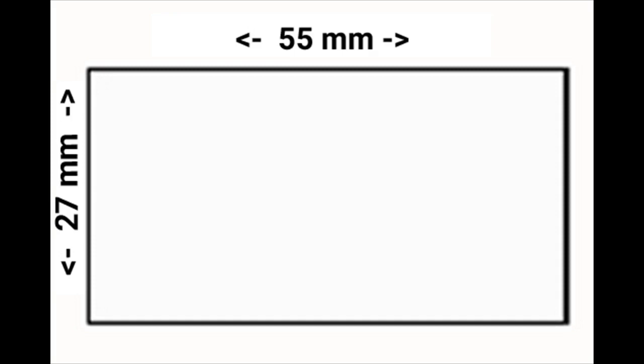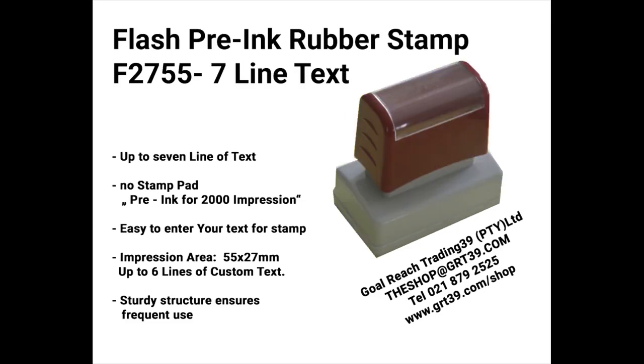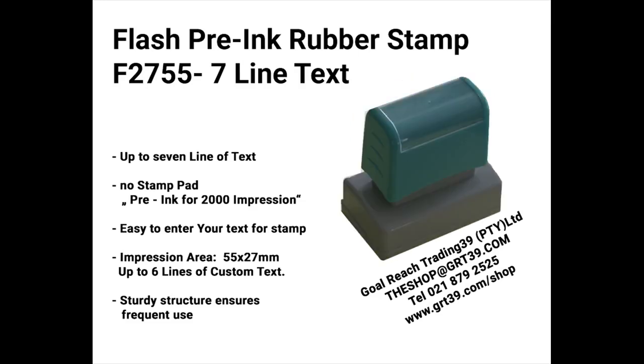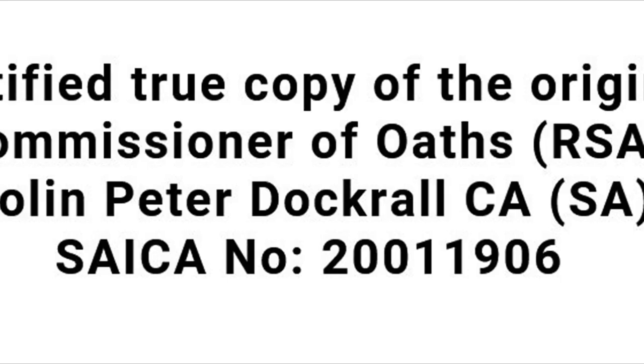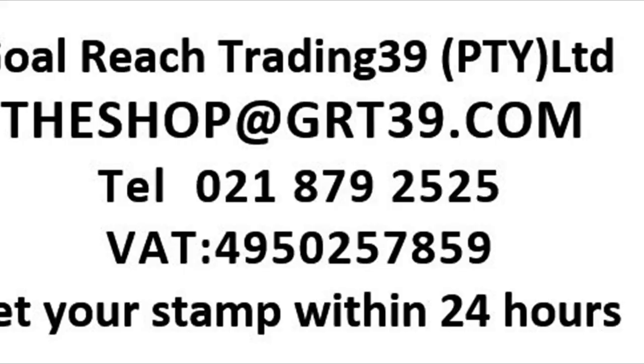The size of the stamped plate is 27 millimeters by 55 millimeters. We recommend up to six lines of text. We have the top of the stamped body in five colors. Stamp ink is available in black, blue, orange, green, or yellow.